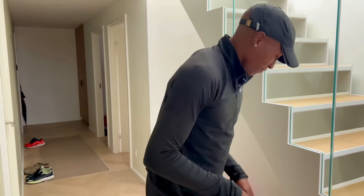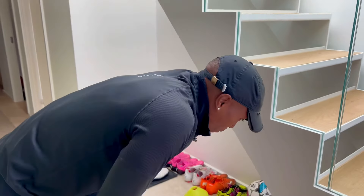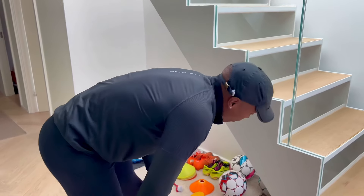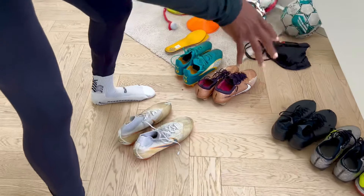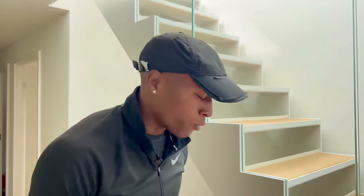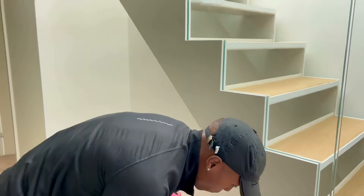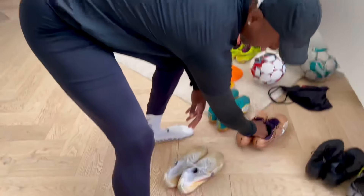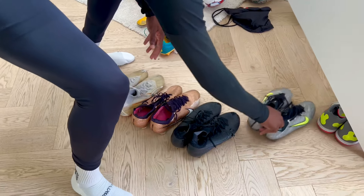If you had to rank a top three — I'm going to go top four because these are just the four I have. I have maybe ten more at home, but these are the four I brought because these are my four favorites. So my top four would be these, these, these, and then these.